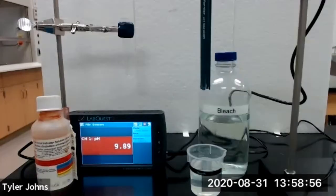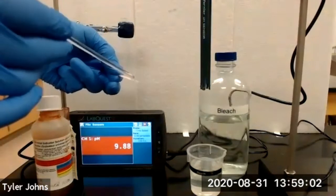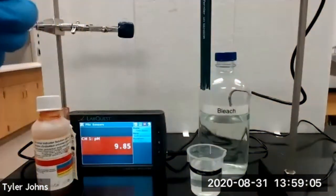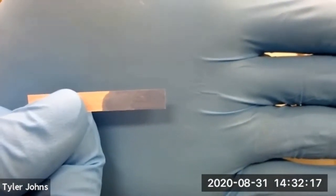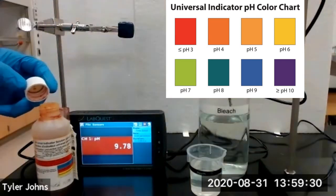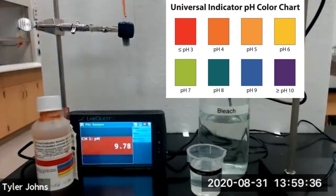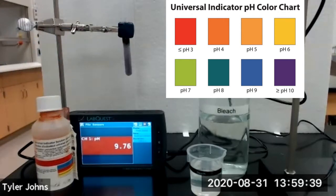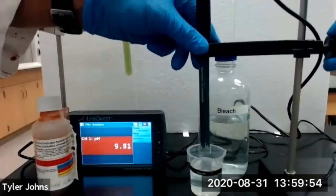We will next test the pH of our bleach solution by dipping the glass stir rod into the bleach and touching it to our red litmus paper. You can see that our red litmus paper has turned blue. We'll then add several drops of universal indicator to our test tube containing the bleach, and we'll then lower our pH sensor into the bleach solution.